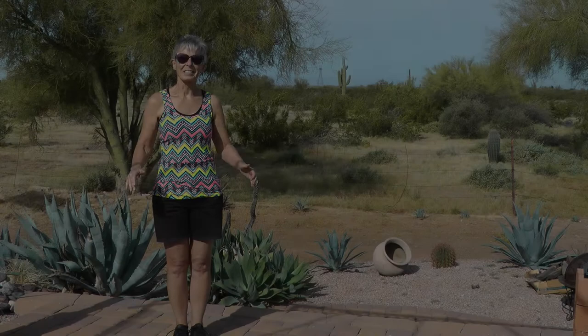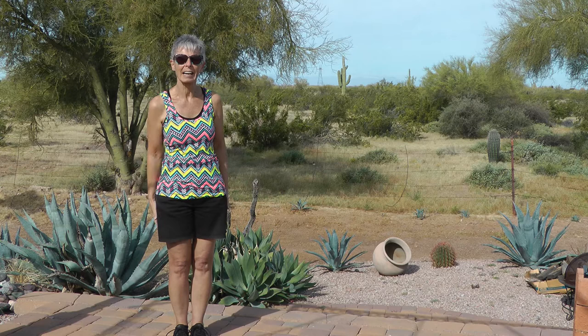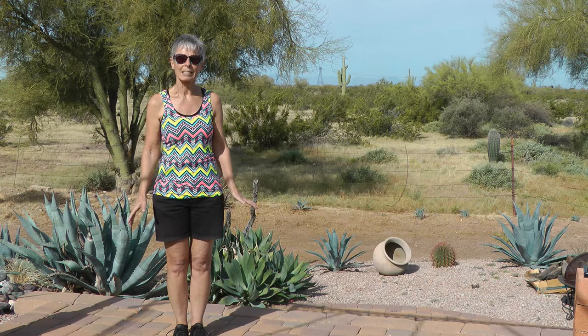Hi everybody, it's me again. I know you're just waiting to do some stuff. We've all been sitting on the couch, we're all a little stiff and a little bit of spreading out, so today I'm going to do a little bit of stretching and some balance, and it's going to be from head to toe.